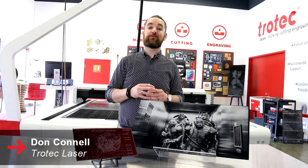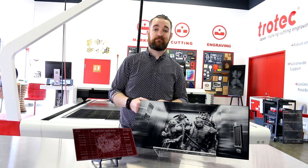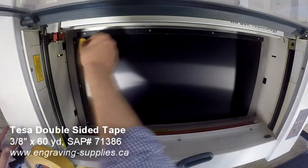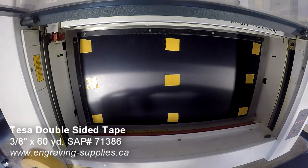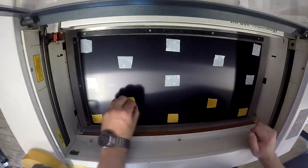What's happening friends? Don back here again with Trotec Laser. Today we wanted to feature everything you can do with our anodized aluminum. So first let's look at our decorative plaque. We placed our satin black anodized aluminum into our laser machine. We've chosen an extremely high resolution photo for this application in order to show off the level of detail that's possible with our anodized aluminum.